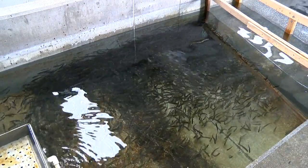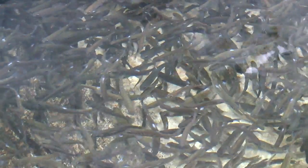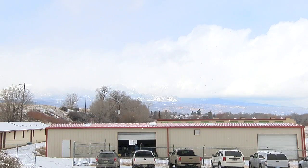We started out with about 20,000 fish — Gunnison River Rainbow Trout, pure strain. They came from the east portal section of the Gunnison River. They're coming up on almost a year old. They were spawned last April.